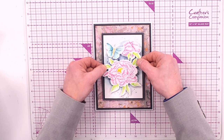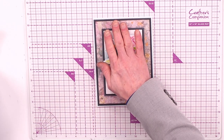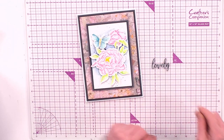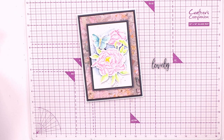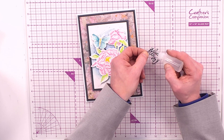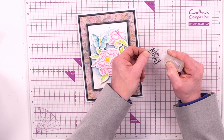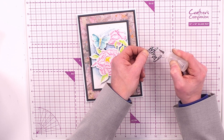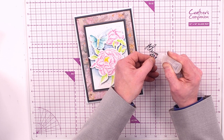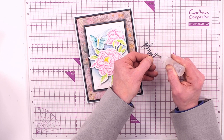Pressing the navy layer into the middle, then bringing in the floral focal piece — foam pads in the central parts of the main design, not worrying about the edge, to allow for movement. Hovering over the top then pressing into place. Then coming in with the lovely die cut sentiment, applying glue to the back, working around to pick up all the detail of the die cut.